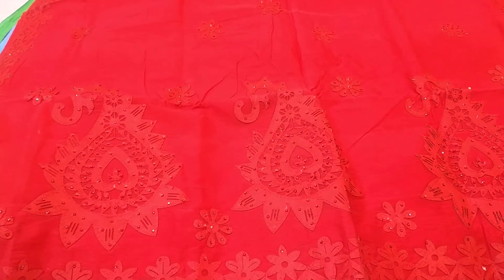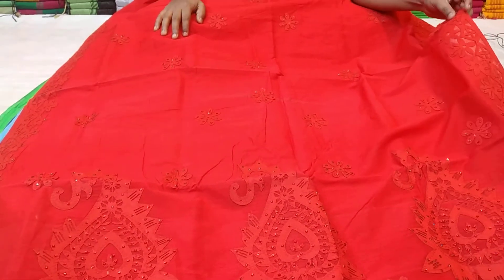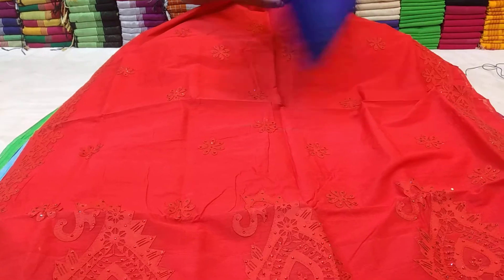Here are the blazer buttons. This is the same — it's a cutwork, it's a cutwork and it's a cutwork.